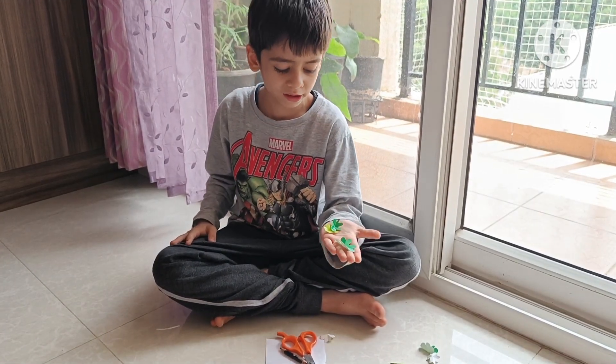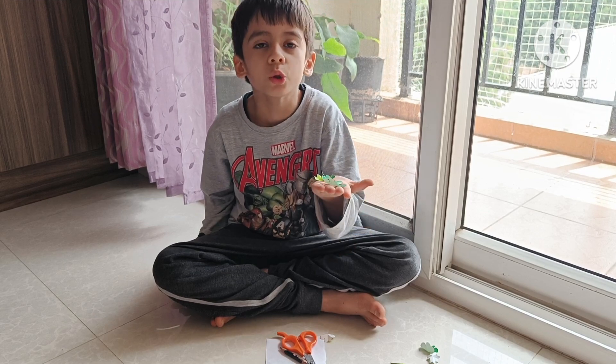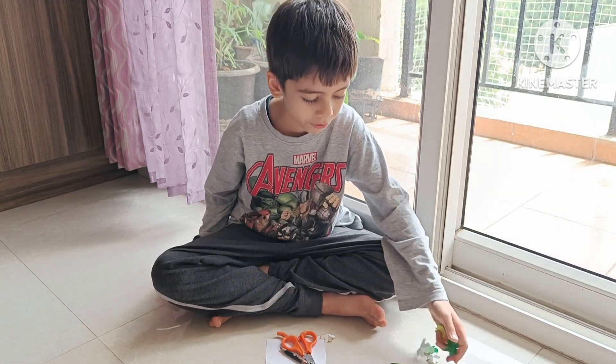Do you know what I am holding in my hands? I am holding flowers. Flowers are my favorite. So today, we are going to make paper flowers.